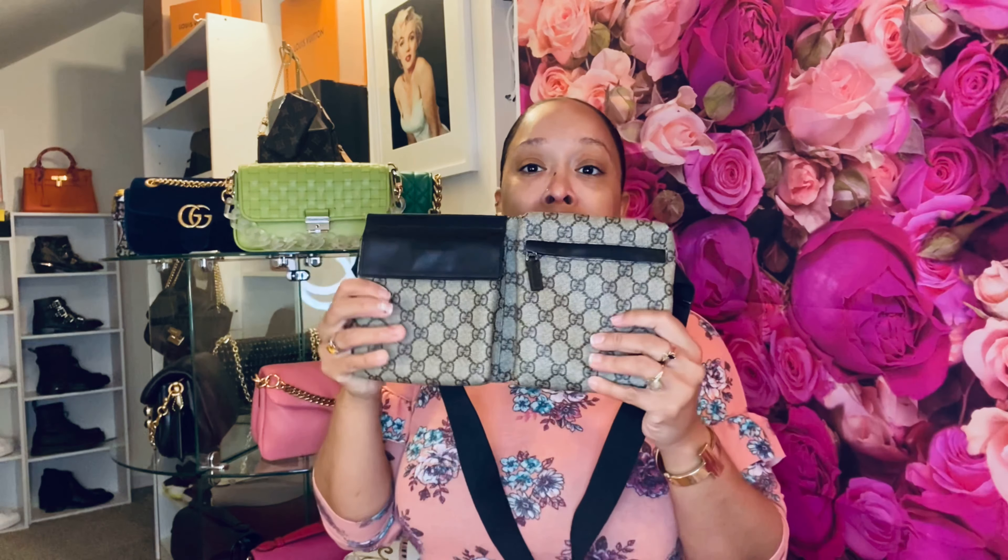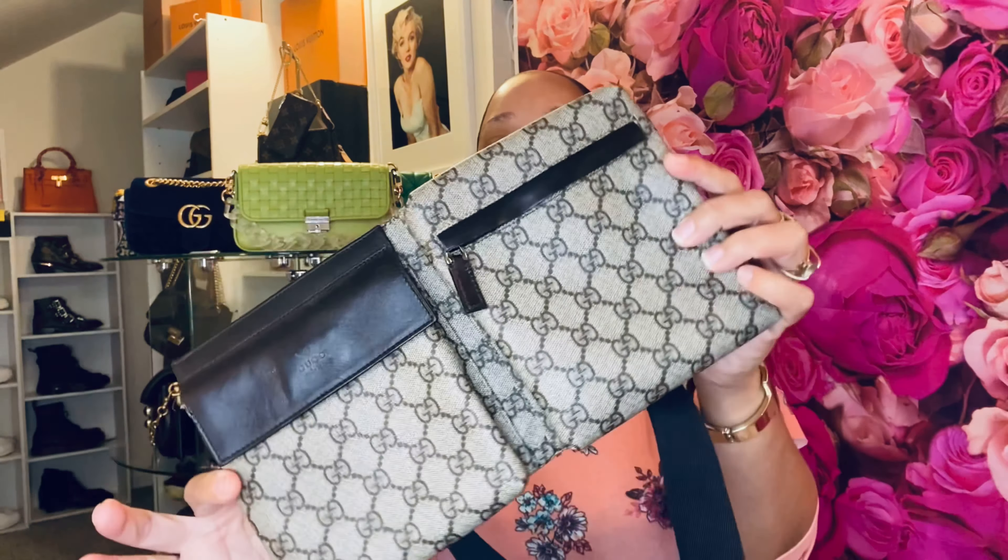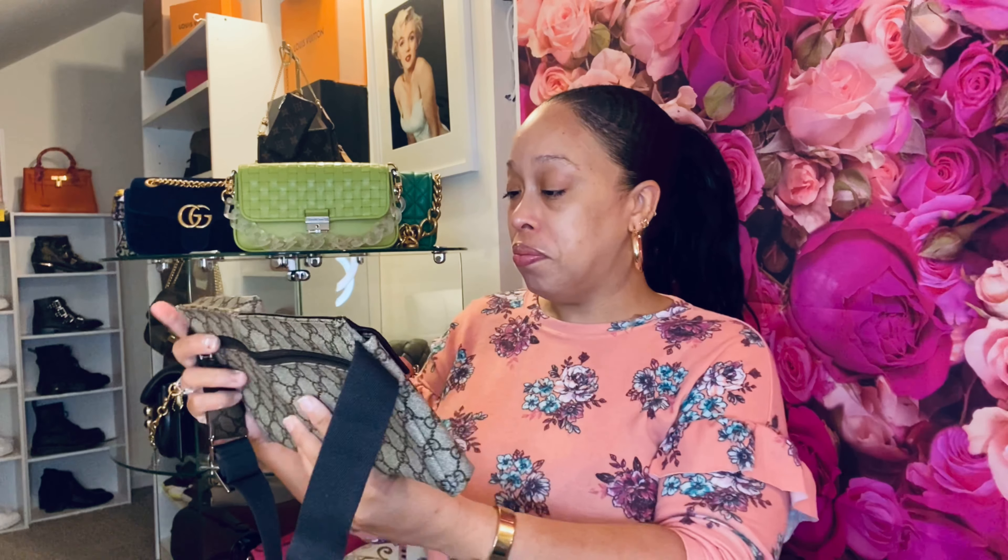Here is the new piece in my collection — this beautiful vintage Gucci belt bag. Look at this beauty, I love it! Let's go over my first impressions because I haven't taken an actual look at it since I took it out of the box for my Instagram video. In the description on The Real Real, the condition was listed as very good, and it is. For a vintage item, it looks really good.